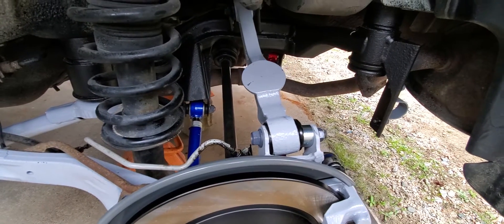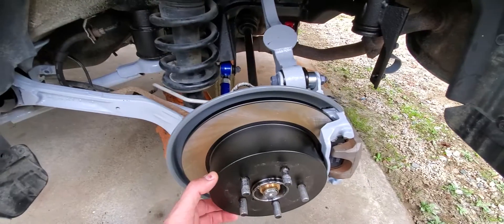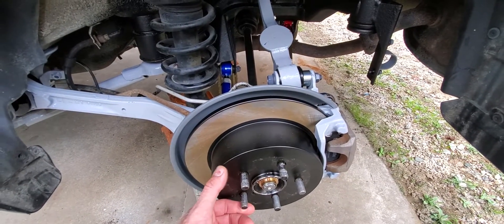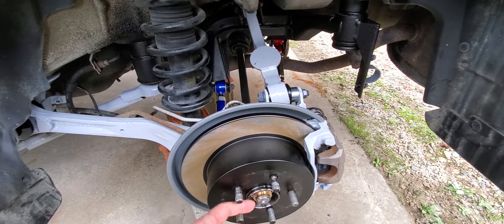I got new axles from Parts Geek, which were cheaper than — or about the same money as — rebooting an original axle. I'm saving the original axles, and I got some new boots so I can fix those later if I have a problem with the CV joints.